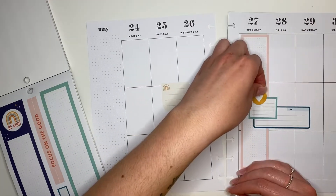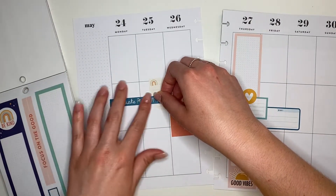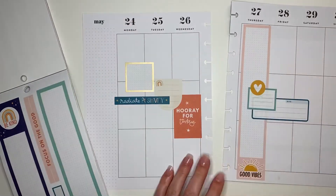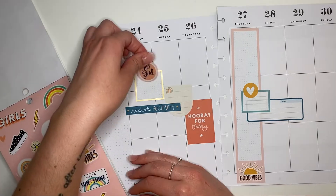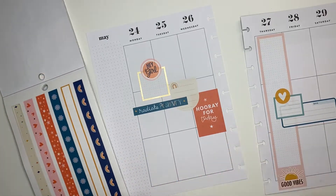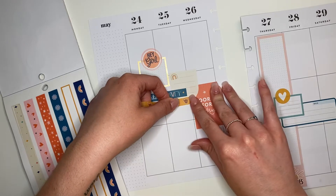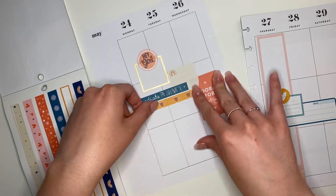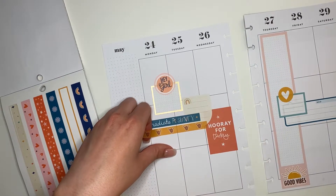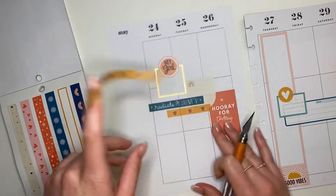I'm just gonna continue adding stickers and layering as much as possible. I like to keep the colors pretty balanced on both sides of the page, so I used that dark blue box on the right page and then I'm adding a little quote dark blue box on the other page to balance out the colors. I really love these little designs outlined in pink, so I had to use the one that says 'Hey Girl.' There are also these long washi strips — I'll probably cut one down. They're great for layering and adding more color and dimension to the page. Using those long skinny washi strips is a great layering tip.